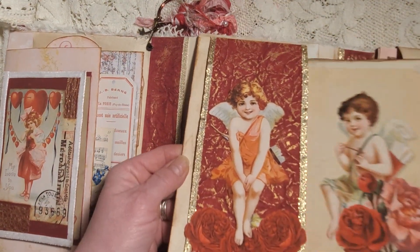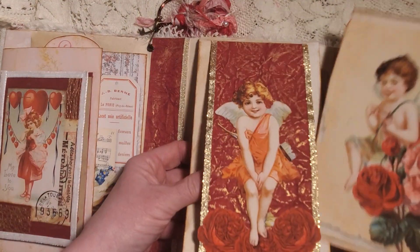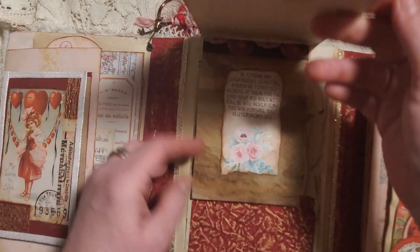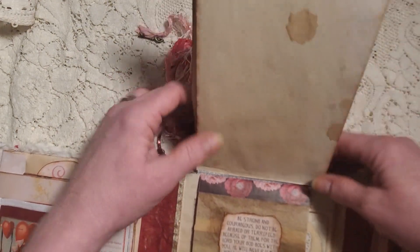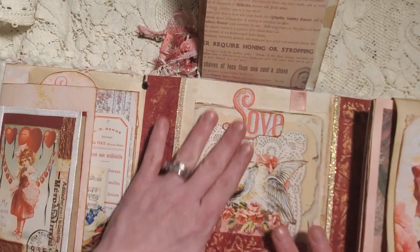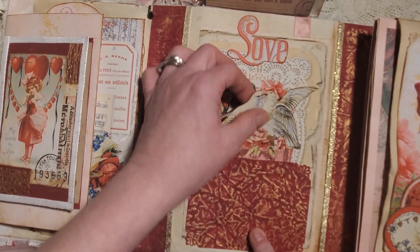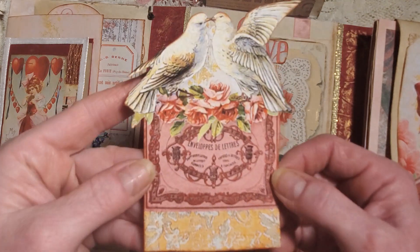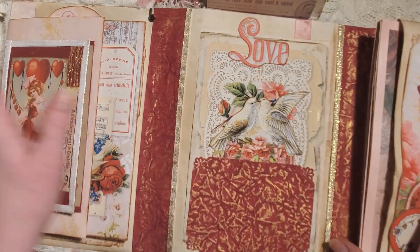It is a belly band. Behind that belly band is a very large journaling card — I did nothing to it, it's beautiful on its own, with plenty of space to write on. It tucks right back underneath. There's a bunch of writing space on this flip too. Then we have our waterfall flippy pad, and when you open that up underneath, we have more of that gilded faux leather paper. I fussy cut the word 'love' from one of the pages and fussy cut out this piece for a journaling card.